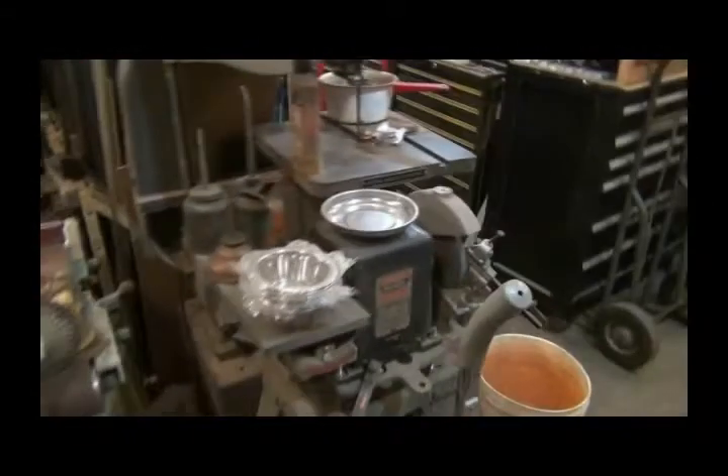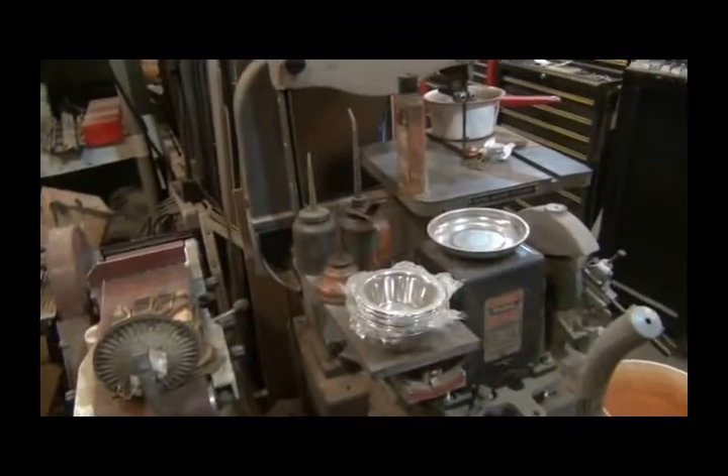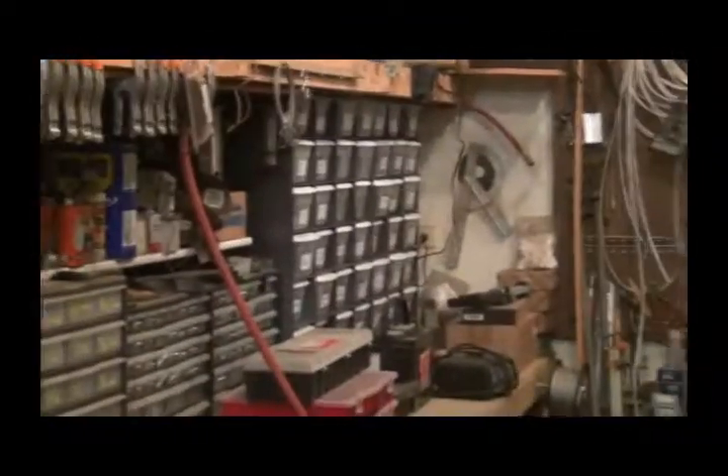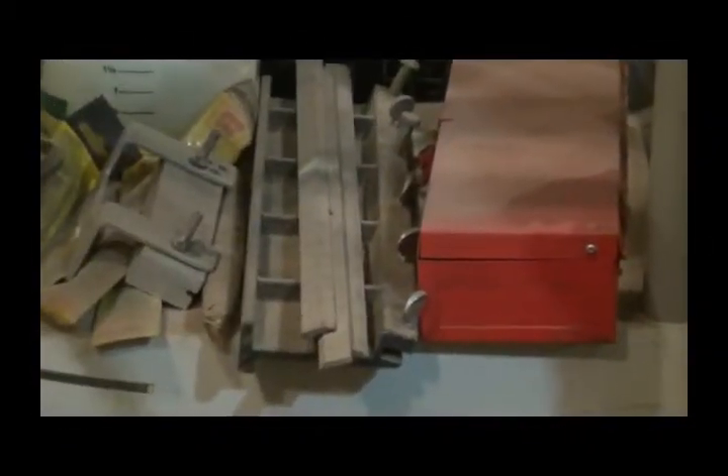A lot of this stuff wasn't there, but I had to clean up that area down there and it migrated there. This is just a shelf with different stuff in it. And that thing right there with those blades on it works with this Foley Belsaw for sharpening planer blades.